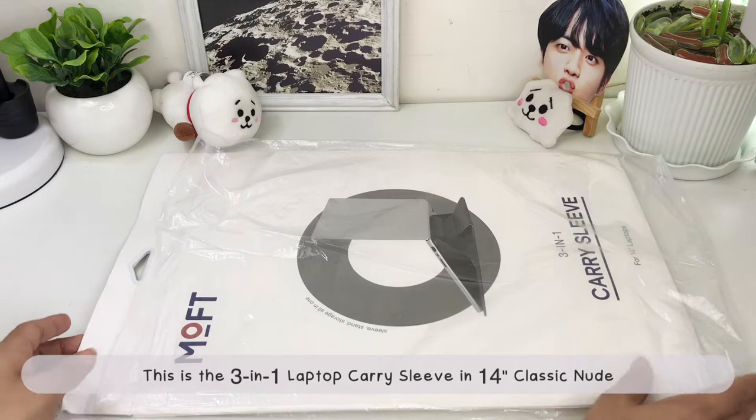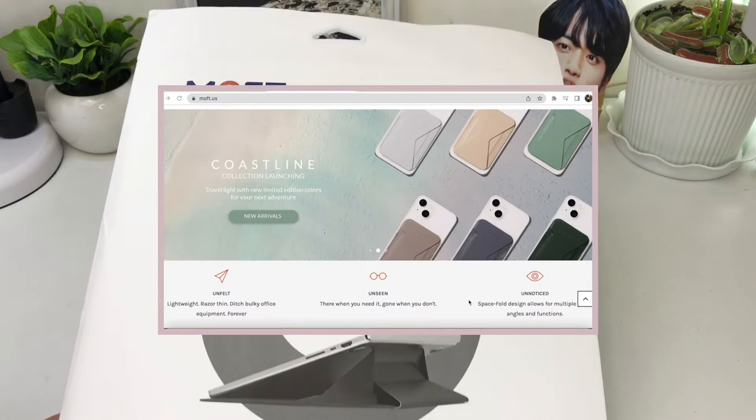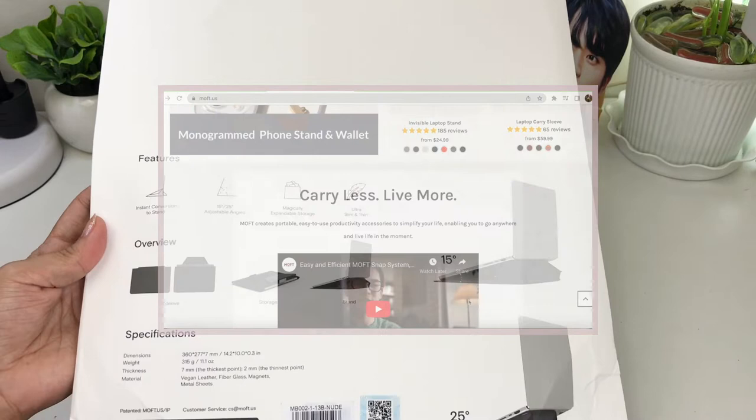So this is a 3-in-1 laptop carry sleeve in 14-inch classic nude from Moft. Moft, I believe, stands for Mobile Office for Travelers. And they offer portable, easy-to-use productivity accessories with style.